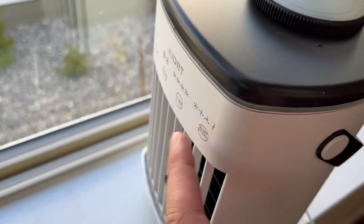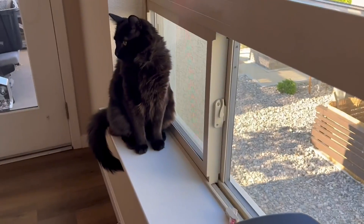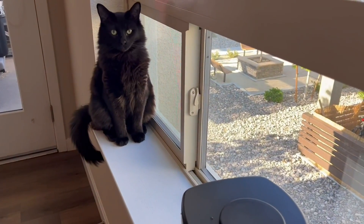It's even pretty light at nearly full water capacity. I turned the fan all the way up, and our cat was really digging it — you can see it blowing against his fur. Overall, we're a very big fan of this.